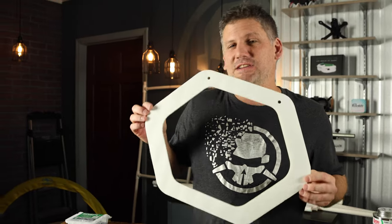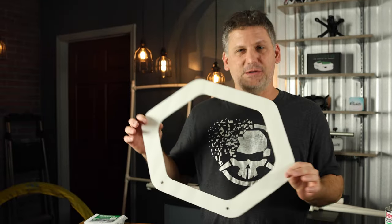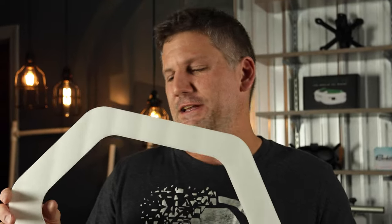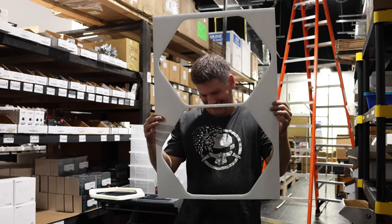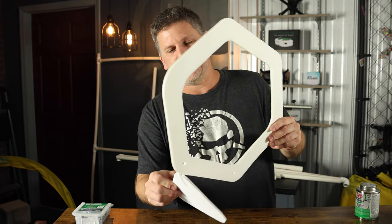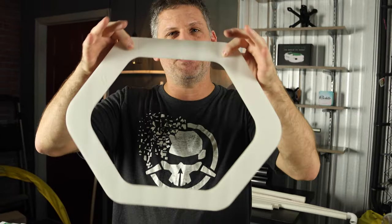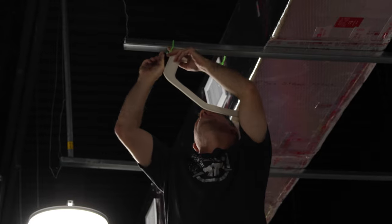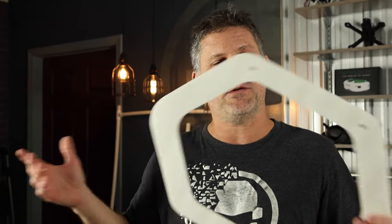This is definitely the least expensive and easiest gate to build at home if you want to fly inside your living room. You can buy foam board at the dollar store for a dollar and build two gates out of each piece for less than a dollar per gate. You can make little feet to prop it up on your kitchen table, or hang it from the ceiling with thumbtacks and string using the little holes at the top. I'll have links to the plans for this in the description so you can cut out this shape or pretty much any shape you want.